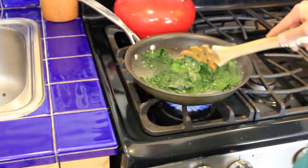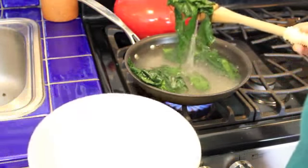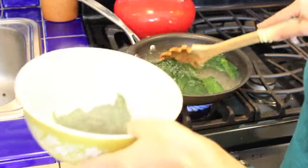I'm going to call this good. So I'm going to scoop the kale out of here using a slotted spoon, because like I said, I want to use this water to poach my eggs now.